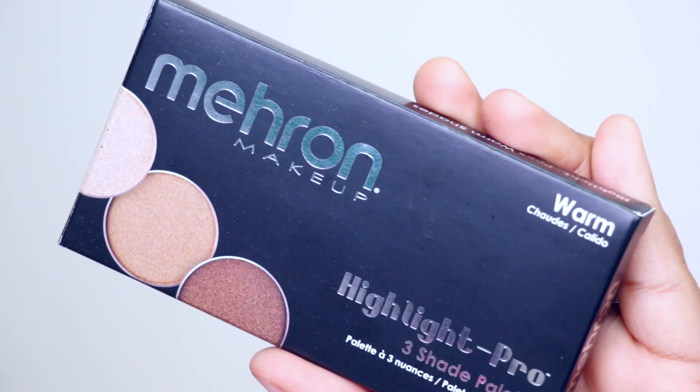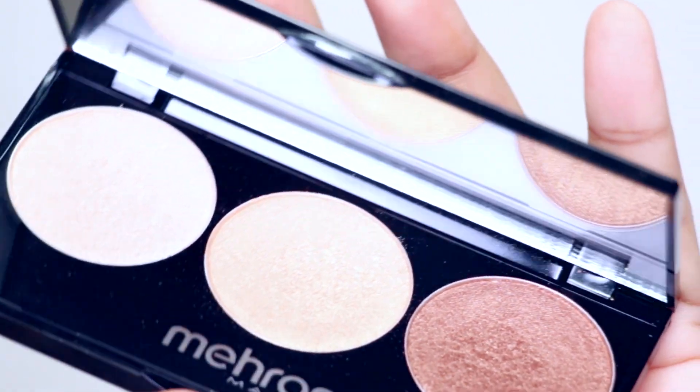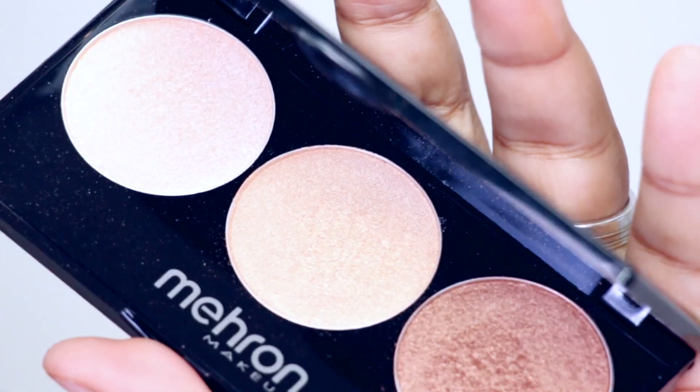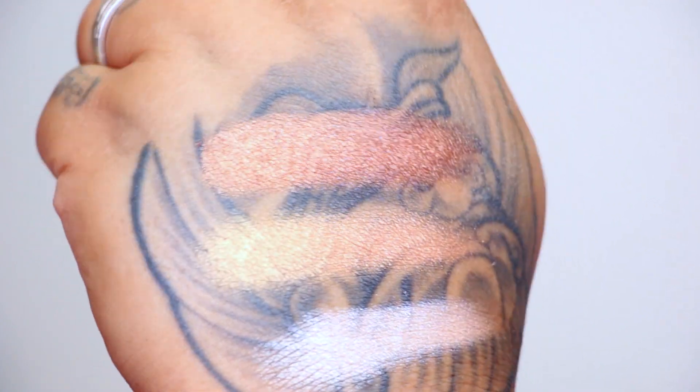With the Highlight Pro palette you get three highlighter shades, and the names of the shades are HPWL, HPWM, and HPWD. I have not tried any Mehron products before, but just looking at the palette it looks sleek, simple, and straight to the point — also very sturdy. The highlighter shades don't look like anything new right off the bat, but they do look very pretty for maybe my skin tone or a little bit darker. I'm going to try all three shades and include some swatches so you can see the colors.